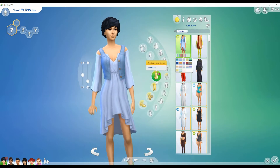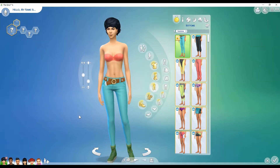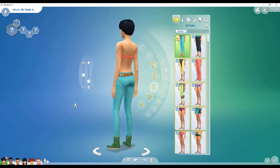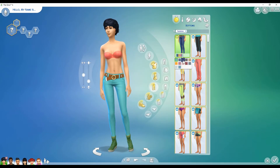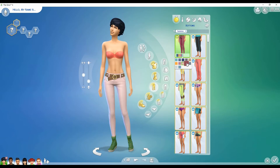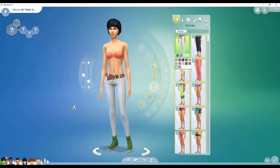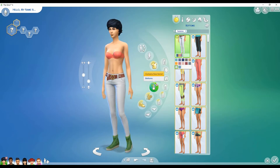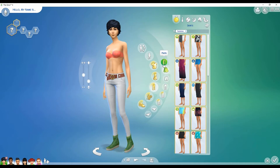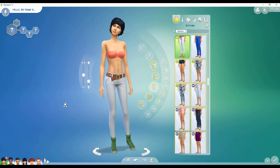For bottoms, we get one new pair. I'm loving that belt — it is so cute. These pants are only available in solid colors: your standard dark blue, light blue, pinks, oranges, and whites. I absolutely adore that belt. So we only have one pair of pants — no shorts, skirts, or cropped pants — but that's okay.